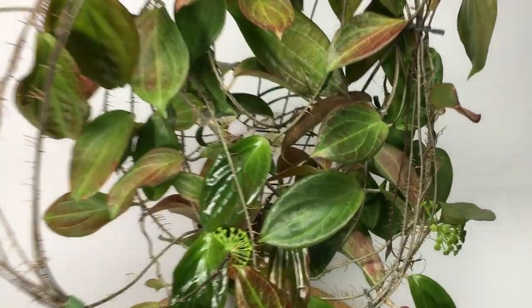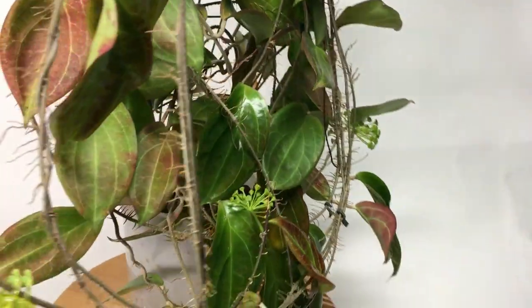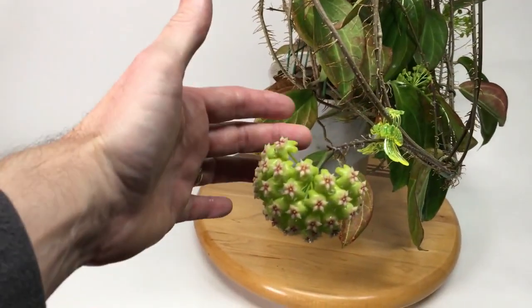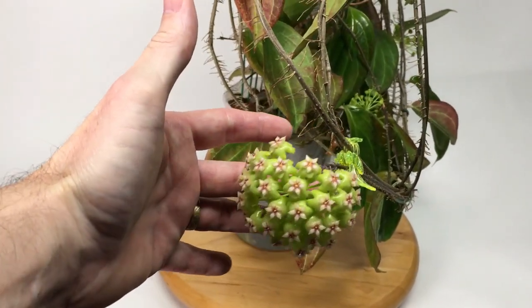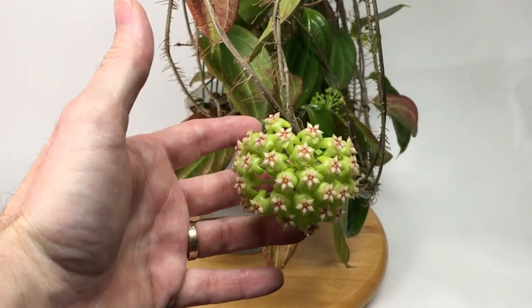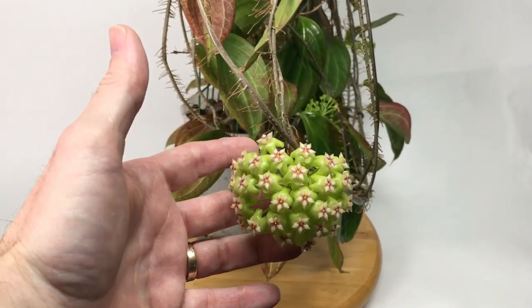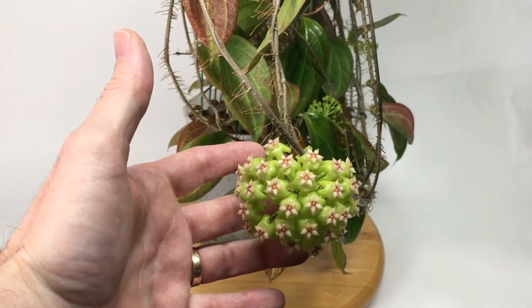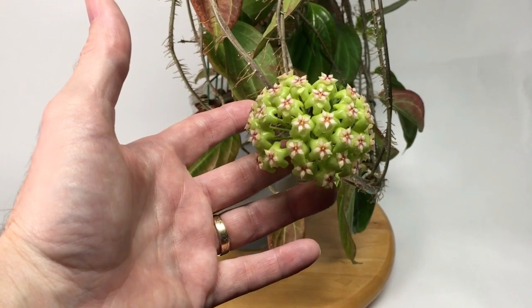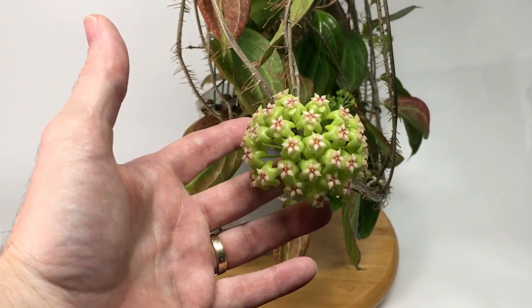Let's take a close look at the flowers. They're outstandingly beautiful. They're a lime green with red and white corona. Hopefully it comes out in the video just how beautiful they are, and they smell absolutely divine. Perfumes the whole basement once again. Look at that — it's just absolutely wonderful.